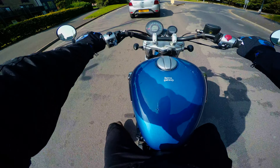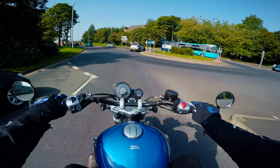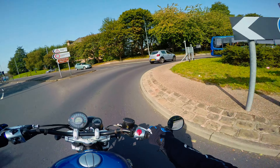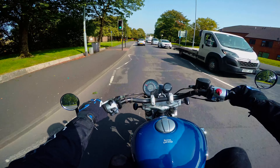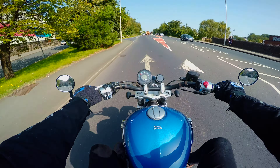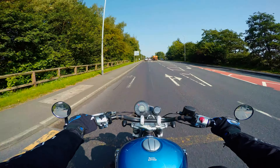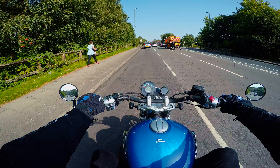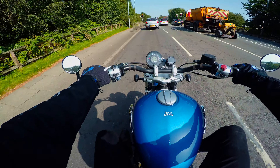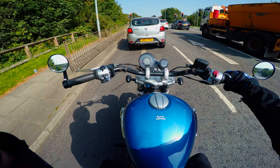We're actually on our way to BHP UK to see if they can remap this bike, just like what we did for my Royal Enfield Continental GT 650. Why don't we get started by talking about its seat position? This bike is so familiar to me — I've pretty much ridden cruisers all my riding life, except for the odd sports bike here and there.